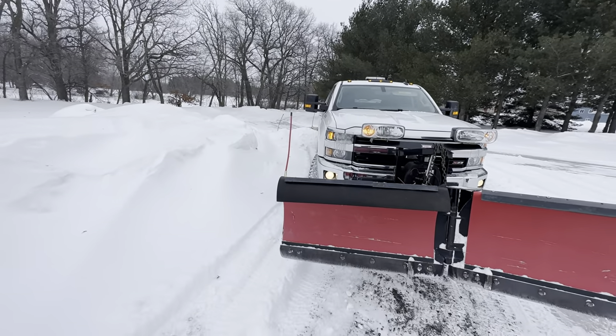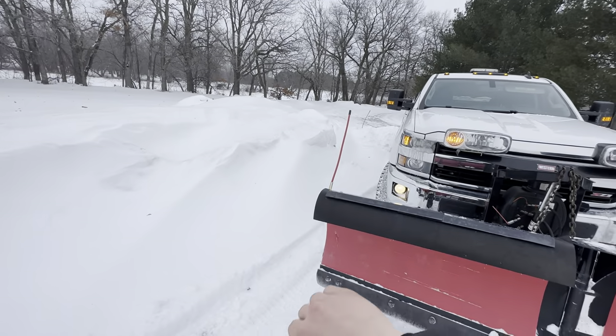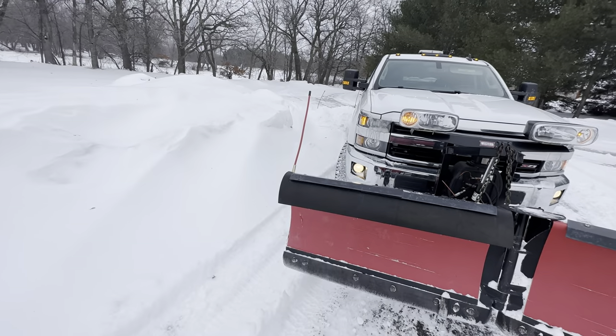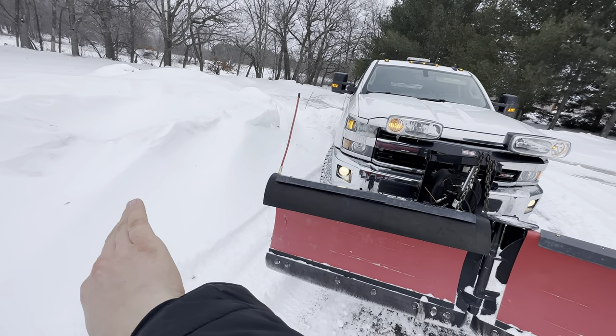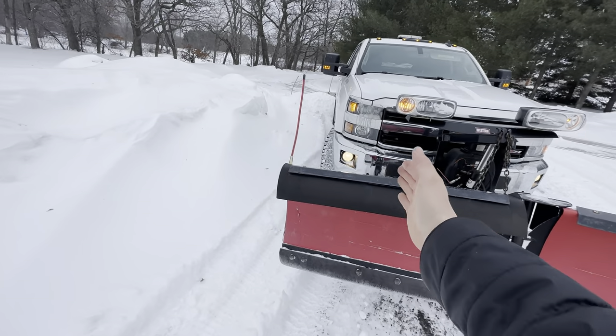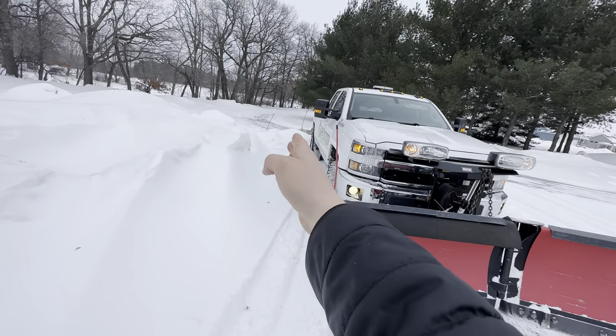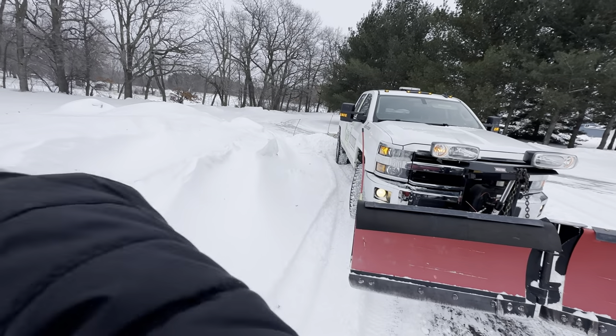Everyone's used the V-plow forever and it's what everyone knows, but there's a much much better way now — and that's with a Western Wide-Out, SnowPower, F12, F14, and then any kind of back plow. Another thing: if I want to push my banks back and there's a ditch on the driveway, with this V-plow I have to put the truck in the ditch to push the snow back farther. But with a wider setup I can have the truck on the driveway where it belongs, stick the wing out, and push it way back.